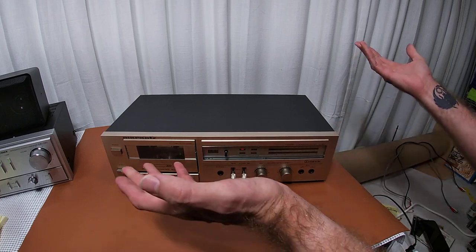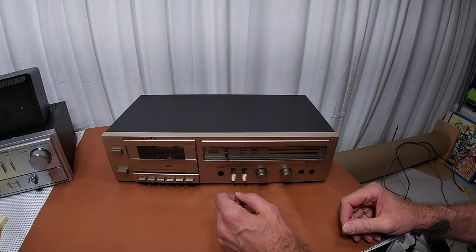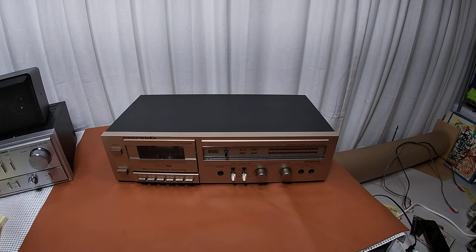It's a pretty run-of-the-mill player, but really cool. Give it a thumbs up and a like — thanks for watching. This will be up on eBay. There have been a couple of them out there, but not many since they only made it for a couple of years. Go take a look — buy one, buy this one. Thanks for watching.